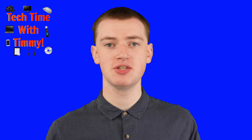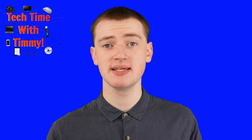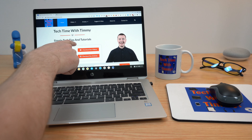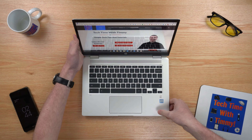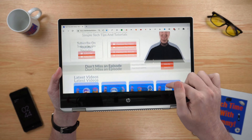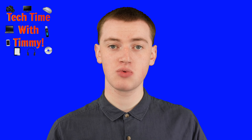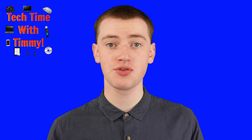A lot of Chromebooks these days actually have a touchscreen built in, and if your Chromebook has a touchscreen, you can actually scroll by just reaching out and touching the screen — it's just like a phone. You just put your finger on the screen and you move it up to scroll the page down, and you move it down to scroll the page back up again, a bit like you're sliding a piece of paper around. It works very intuitively, so if your Chromebook has a touchscreen, that's certainly another option.